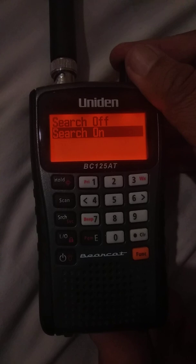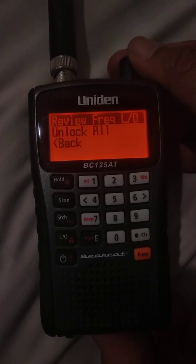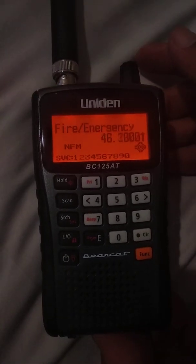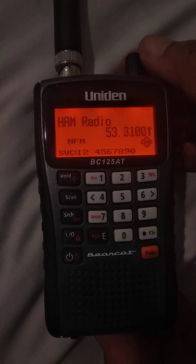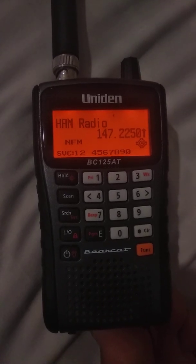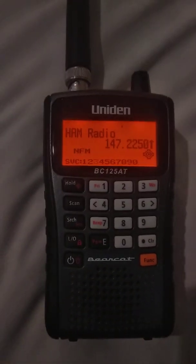You can review your lockouts — if you locked any channels out during Close Call, you can go in and review those, then exit. Now you'll see right here the Close Call menu is on and running. There's a little indicator in the bottom right-hand corner of the screen showing you how to turn it off.